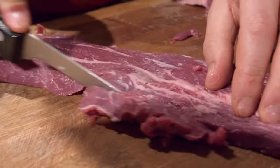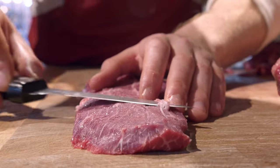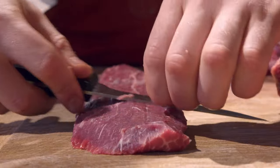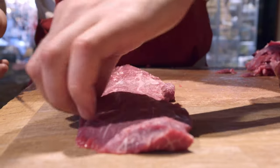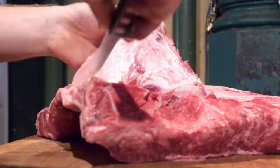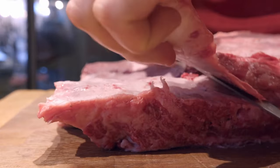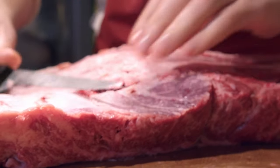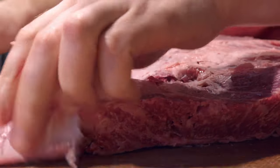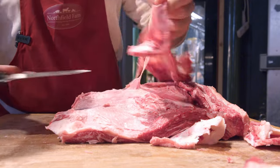The wagyu is a breed that originates in Japan. The direct translation is 'wa', meaning Japanese, and 'gyu', meaning cow. That's been crossed with a dairy shorthorn, which is one of the rarer British beef breeds but has amazing characteristics. What we've tried to get here is a meeting in the middle — the amazing marbling you get with wagyu beef, and the amazing flavour you get with rarer British breeds raised on grass.